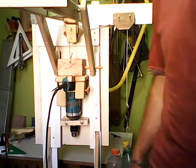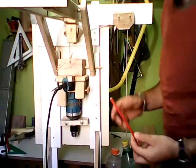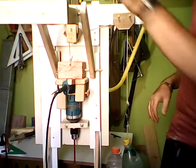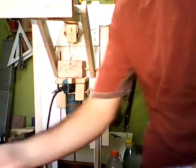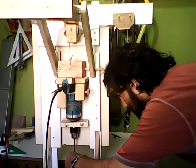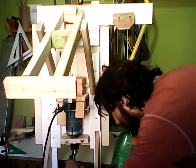I use a system to calibrate the alignment with a pen. I am going to show you. I put a pen here — it is longer than a bit. And I measure the squareness of it with a professional square. So, it is perfectly square.